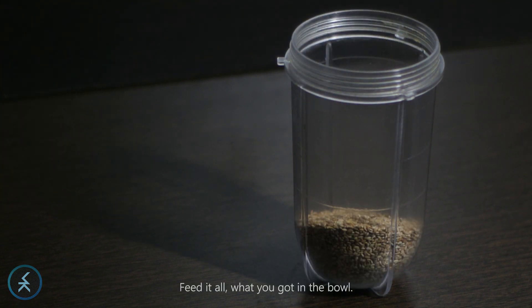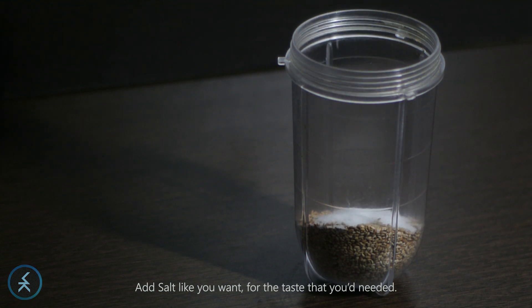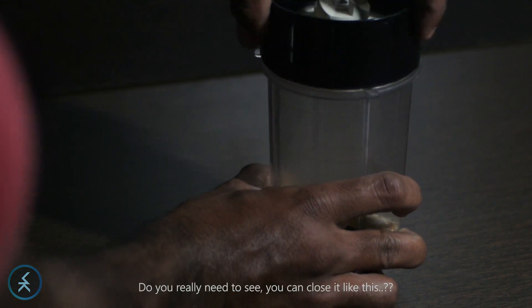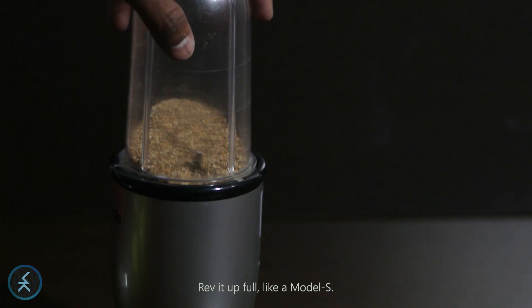Feed it — feed it all, what you got in the bowl, that's all. Add to taste as you need it. Cumin powder — add it less; if you need more, you can add the rest. You can close it like this, grab it up full.